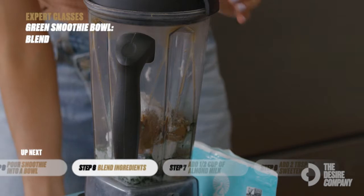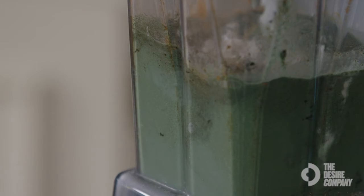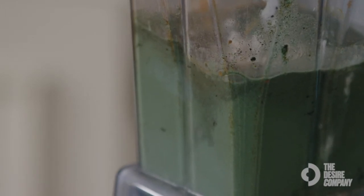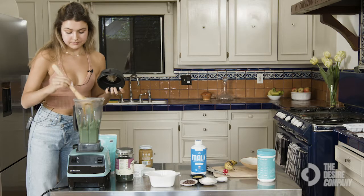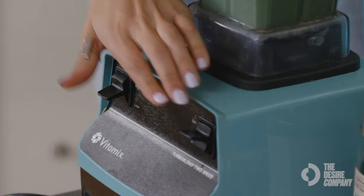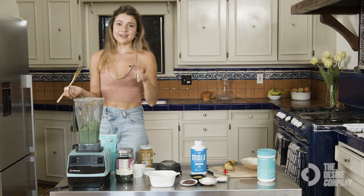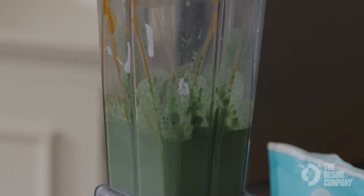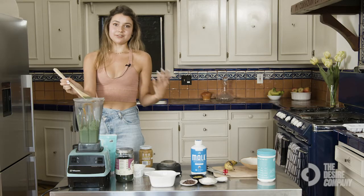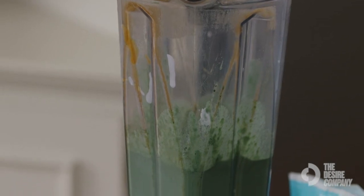Now we're going to blend up the smoothie. Because it's so thick — with a lot of ice, cauliflower rice, and frozen bananas — I have to pack down the ingredients so they get closer to the blade and everything combines really well with no more chunks. And we've got our smoothie blended.